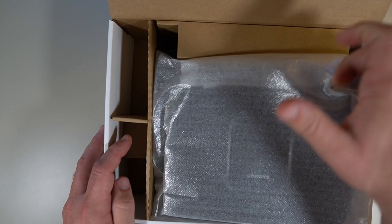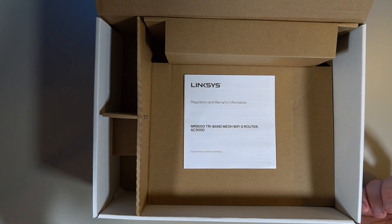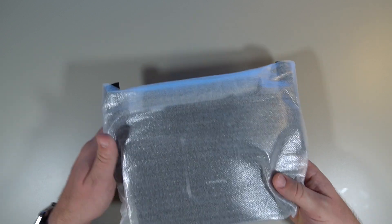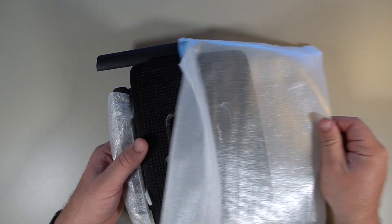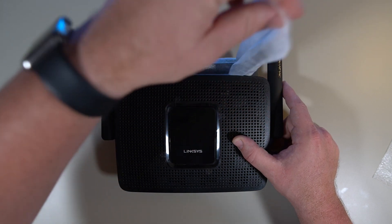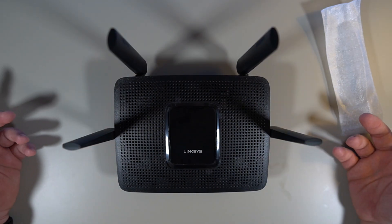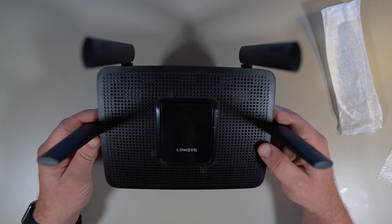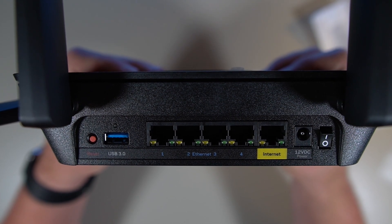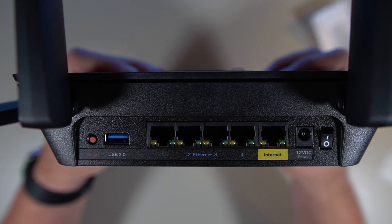They're also giving you a pretty standard AC wall adapter — it's not too clunky, so that's nice. Now we will take out the router from the box, and it looks like we're greeted with a regulatory and warranty information pamphlet — we don't really need that. And now the star of the show, the Linksys AC3000. It looks really nice, actually. We have four antennas that pop straight up, giving you nice coverage. On the back we have a reset button, a USB 3.0 port, four Ethernet ports to hardwire devices, an internet port to connect to your modem, a 12-volt power supply input, and an on/off switch.